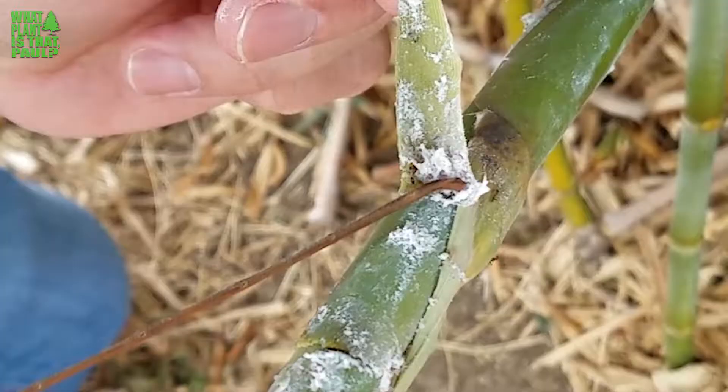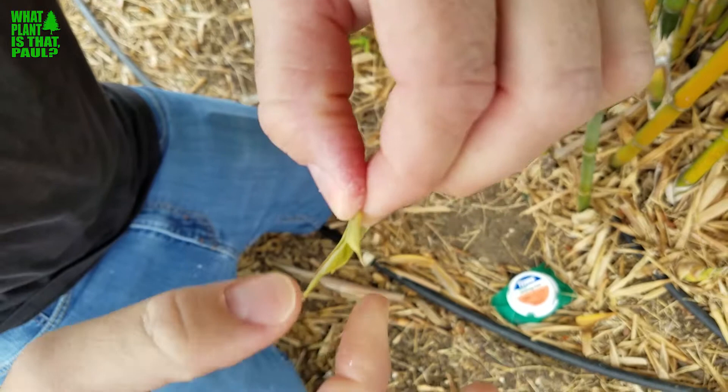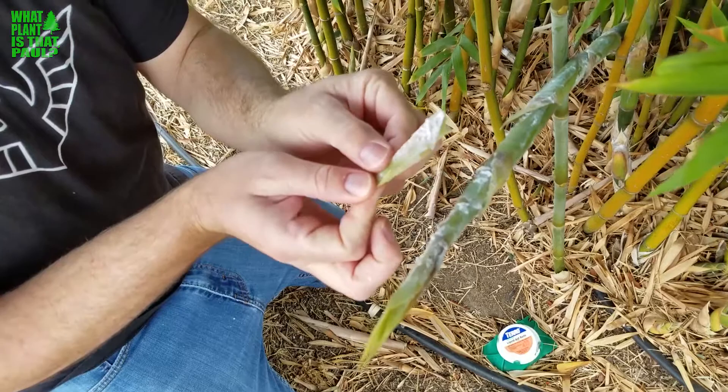This is why you need to treat bamboo canes and new shoots with something like Bayer Tree and Shrub. The Argentine ants are helping and protecting them, and it's just nasty. It's really bad for the bamboo if left untreated.